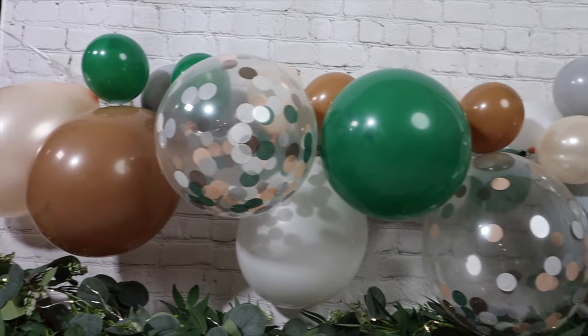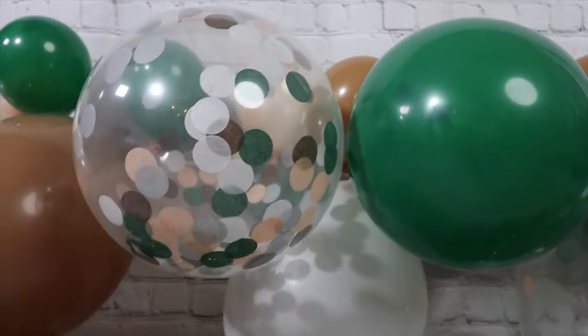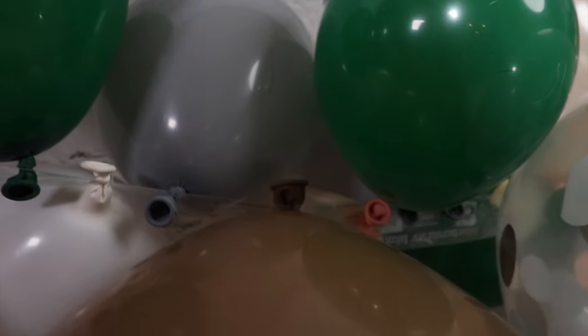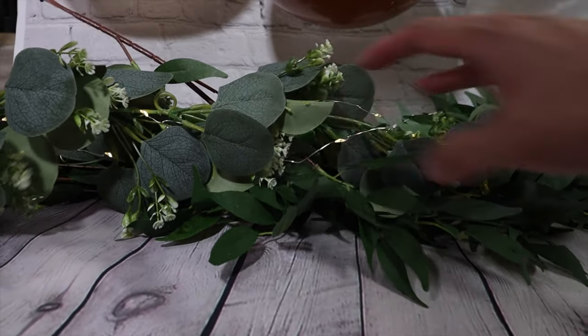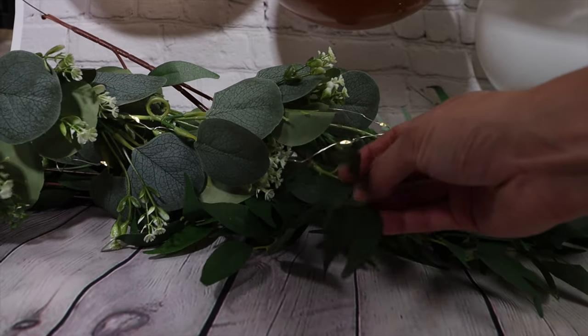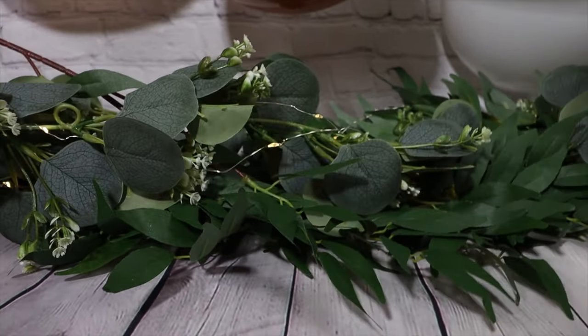The garland you see here is actually something we ordered off Etsy. We found someone local and fairly close to our house so we were able to pick it up from them. The balloons did not come pre-blown — we actually had to blow them up ourselves as well as put them onto the garland. They gave really great instructions on how to do it and where to poke the balloons through these little holes. For the leaf garland, we picked up two sets of the same one because we wanted a fuller, thicker look. Each set comes with one that has little flowers and one that's just plain leaves. We also got fairy lights from Amazon and my wife just tangled them around so it looks nice and pretty.